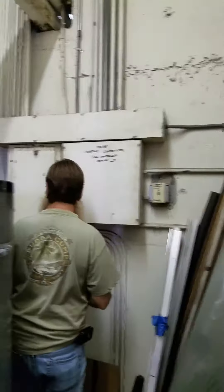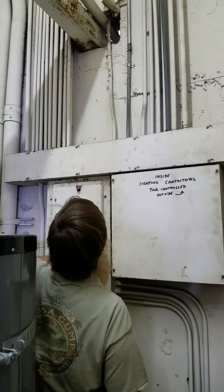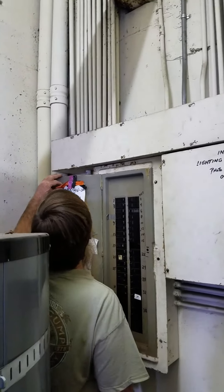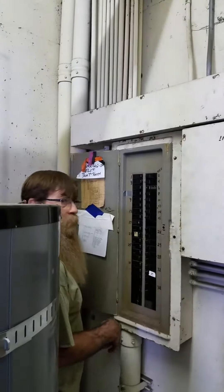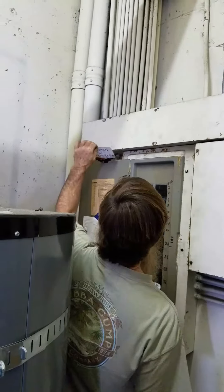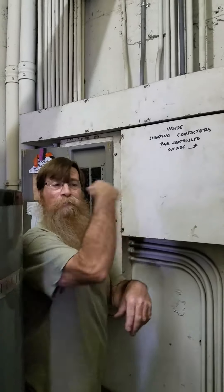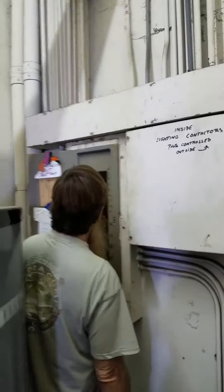I'm back in the boiler room here with Charlie. He's going to open up the panel and tell me, what is that note? Oh, that's a tag for when people are working in a panel — if you turn something off, otherwise somebody else is going to go, 'Hey, this doesn't work, how'd that happen?'